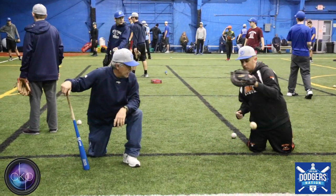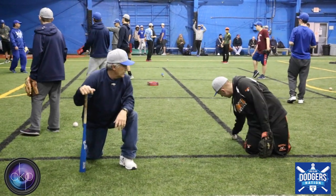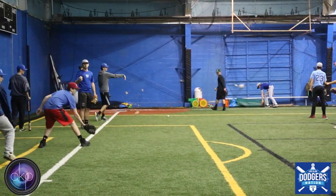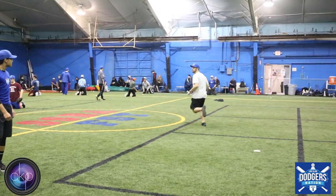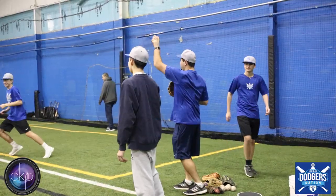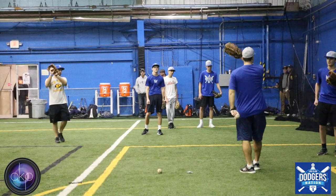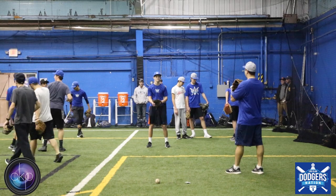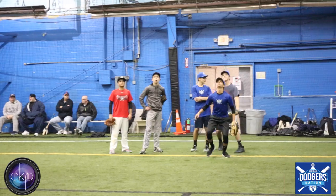Watch it into the glove. Watch it in. There you go, get behind it.